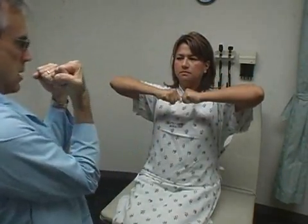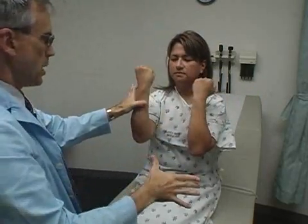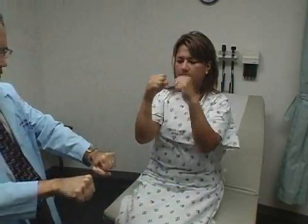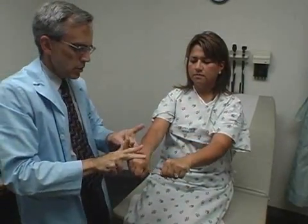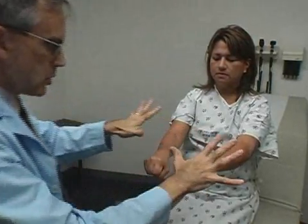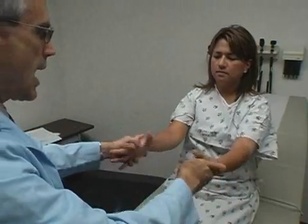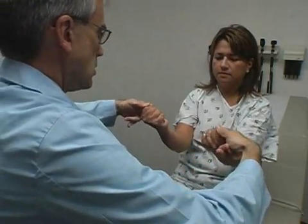Make a muscle this way — don't let me pull you out. Push me away with this arm. Push me away here. Hold your fists out like that — don't let me push them, keep them strong. The strength is excellent. Spread your fingers out real strong — don't let me squish them. Relax. Squeeze me now — squeeze me hard. Excellent.